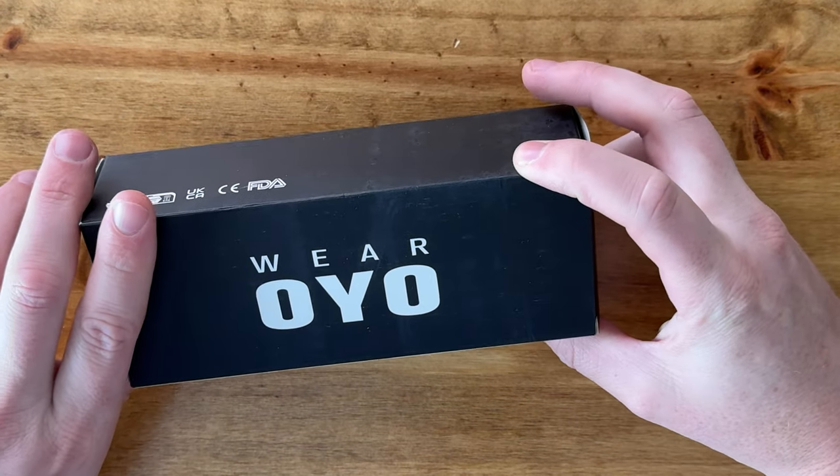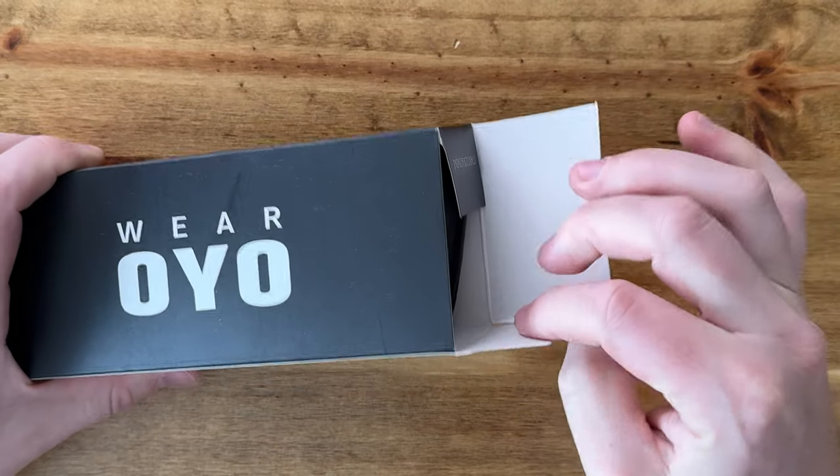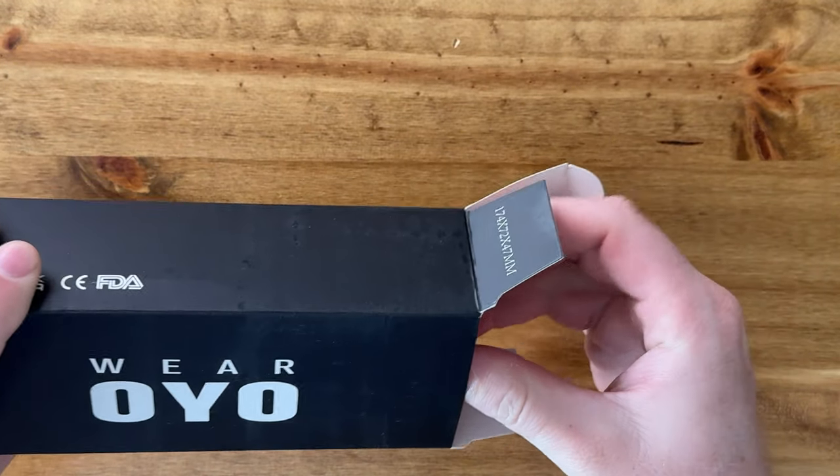I just got these new pair of sunglasses and want to unbox them with you and show you what they look like and what all is included. Let me pull them out of the box here.